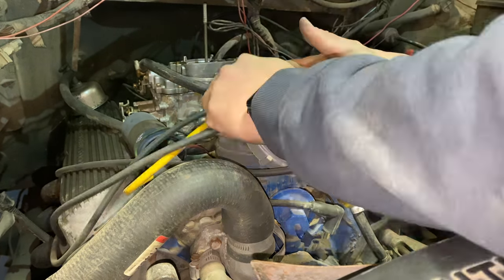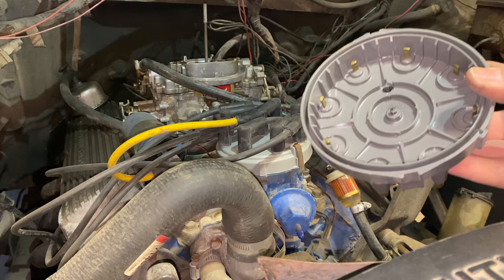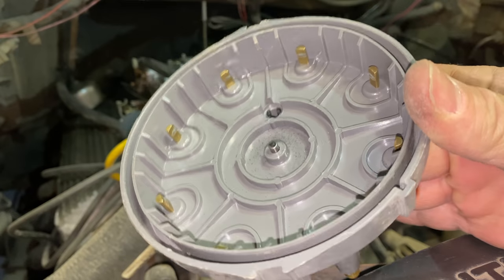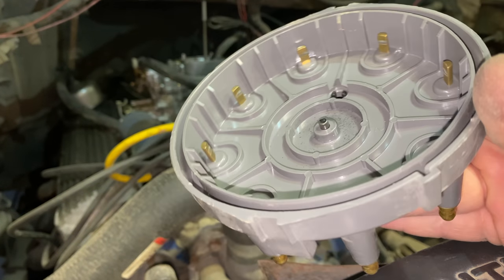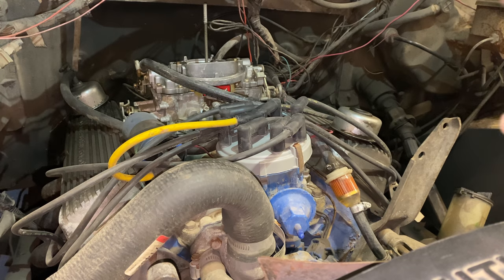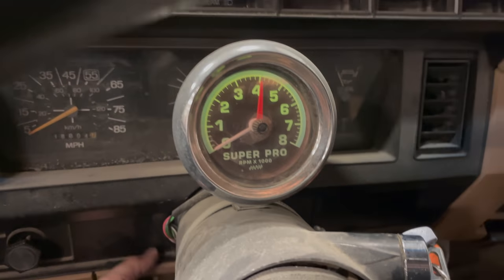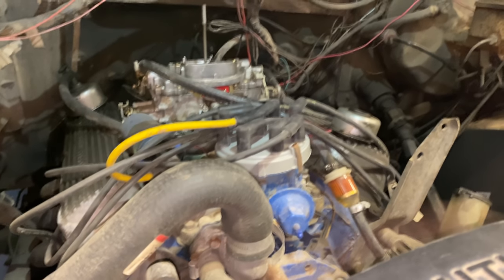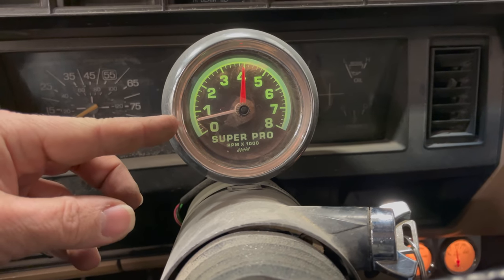I got the new cap and rotor installed. On the old cap you can see the corrosion on those terminals — there may have been misfires due to how corroded the cap and rotor were. Starting it up now with just these changes — yeah, that seems better already. The tach is a lot more consistent now, and I don't think we have the misfiring we did before.